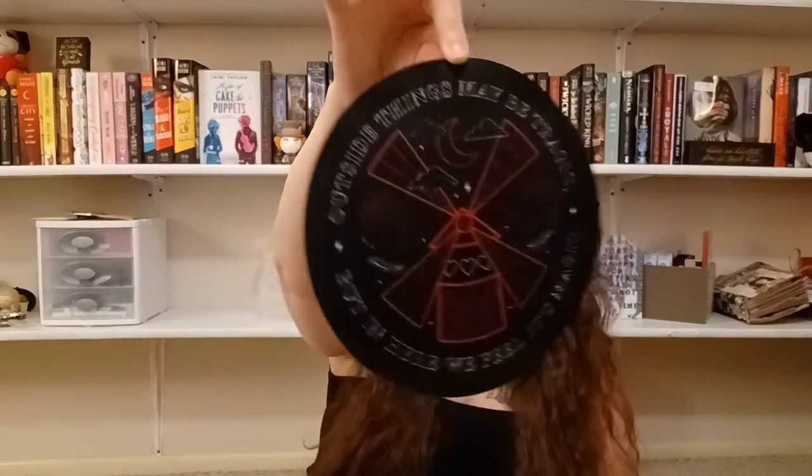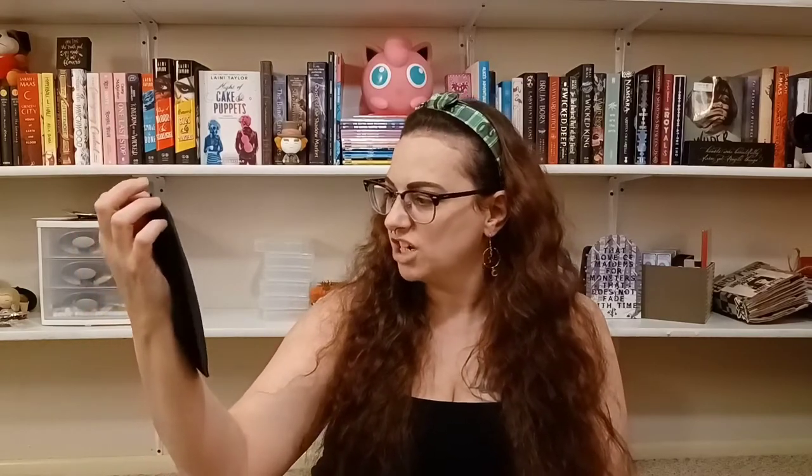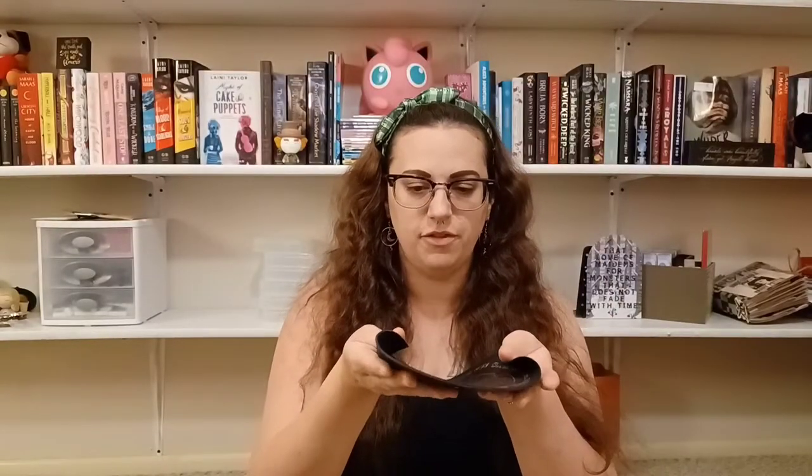Next up is a mouse pad inspired by Moulin Rouge. I love Moulin Rouge — I know it backwards and forwards and I cry every time. It says 'Outside things may look tragic, but in here we feel it's magic.' Iconic. It's kind of creased from being in the box, which is unfortunate, but I'm pretty sure if you just lay it out long enough it'll flatten back out.